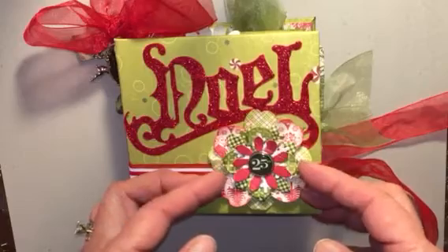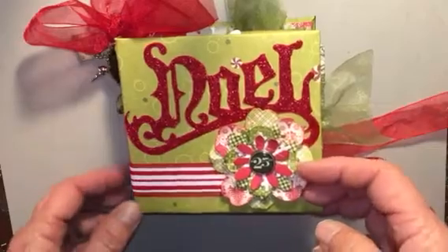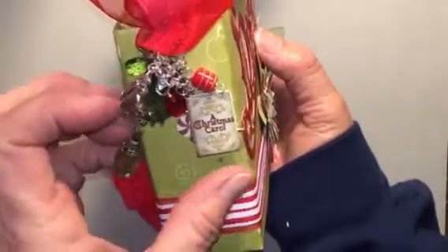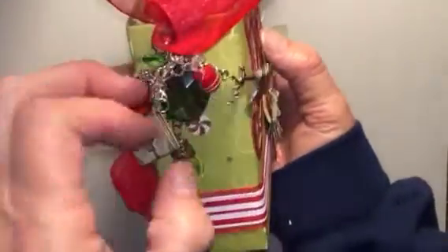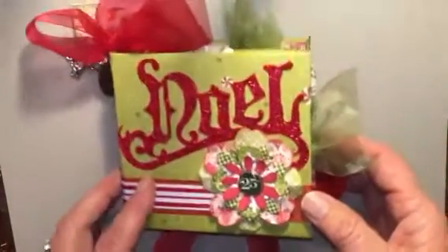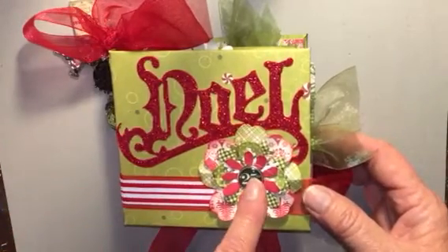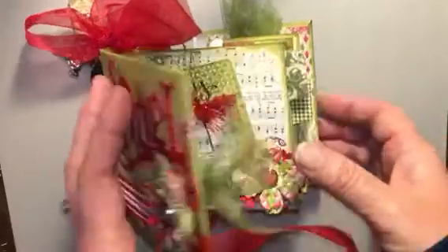I used flowers I made — similar to a previous project where you just cut all different shapes of flowers — and in this one I also did snowflakes, so there are snowflakes layered in there as well. The charm I just tied on; I have a little sleigh and Rudolph — kind of cute. This is a Tim Holtz die cut for the Noel, and the various brads are from different collections. I think some are Teresa Collins but I throw all my brads in one big bin, so I just use what I can.